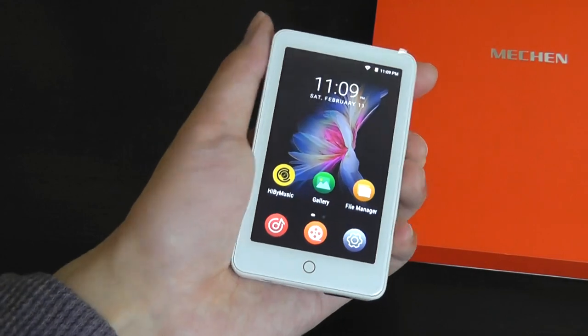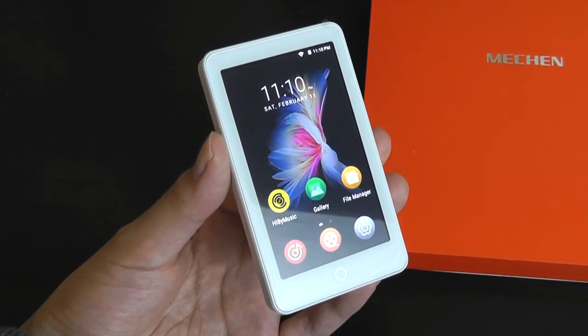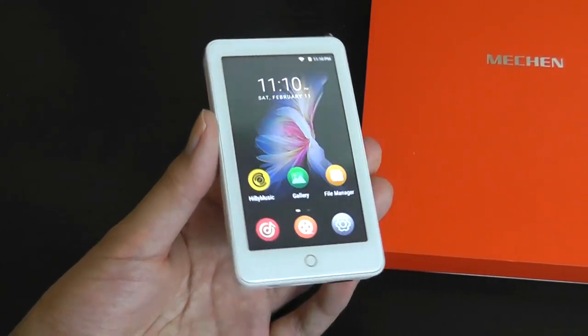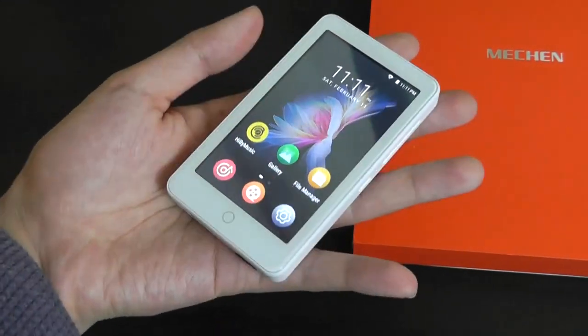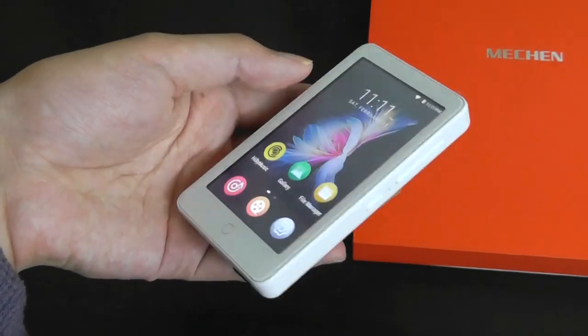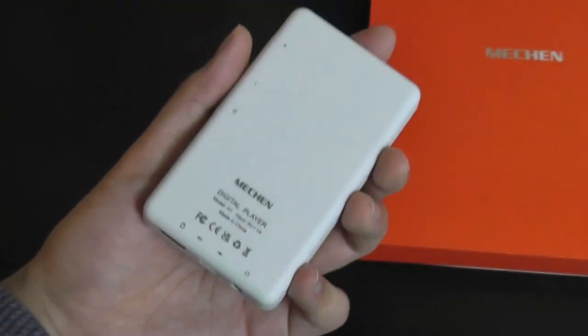That's it for our quick hands-on review of the Mechen H1. As long as you have your expectations tempered and you're looking for just a simple music player with a couple of extras on board, it's a pretty easy-to-use system that overall works well and has an attractive design for the low price point. You can check out additional details in the links down below. Thanks for watching here at OSReviews.